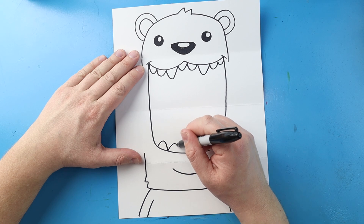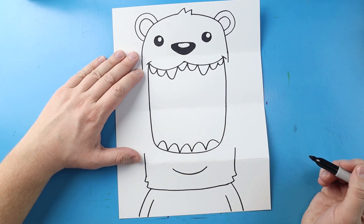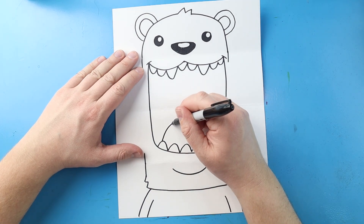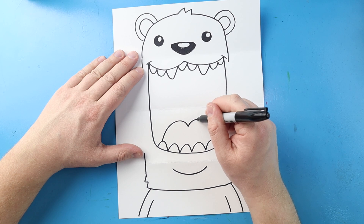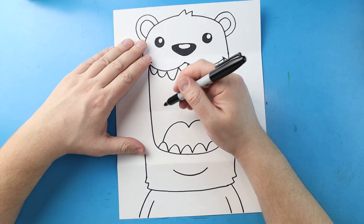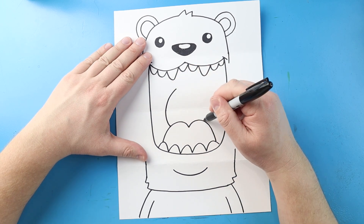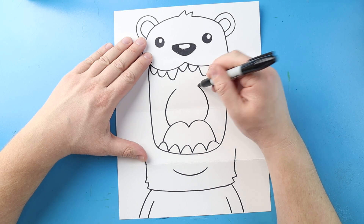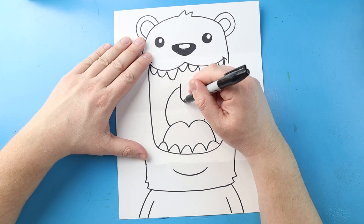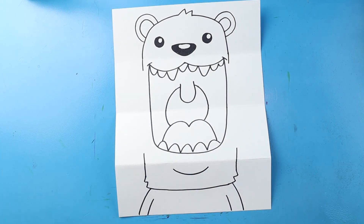Then same thing down here, I'm just going to make some rounded teeth all the way across the bottom. Then right here, I'm going to make a line that's going to go up and down and then up and down. Now right here, let's draw a line that's going to curve up on each side, kind of like we're making a circle. Then let's draw a line that's going to go down and then curve back up — that's going to be the little dangle part in the back of the throat.